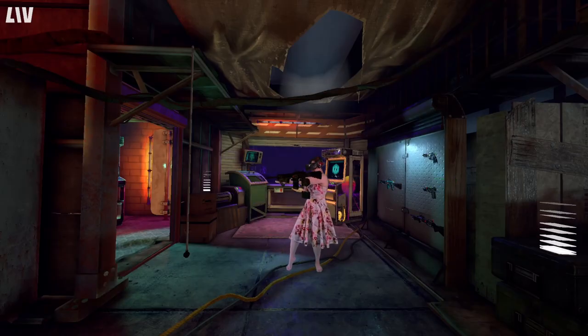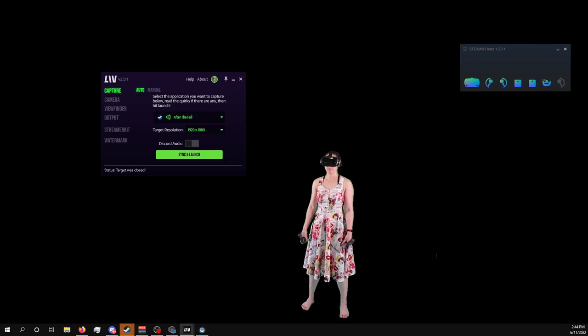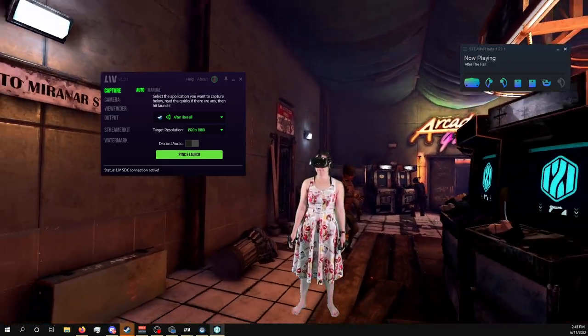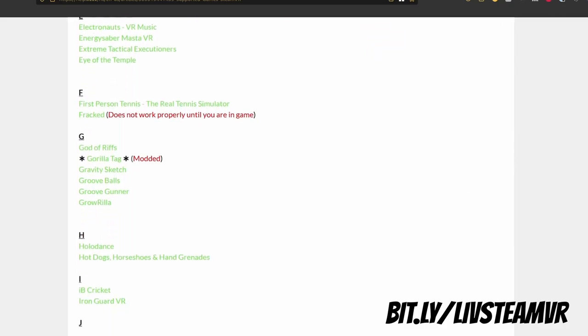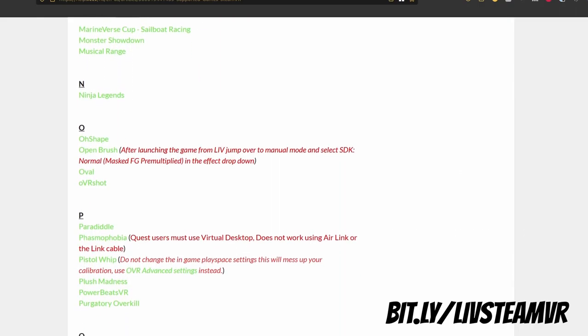Now let's open the game so we can capture it. Head over to the Capture tab. Make sure the game you want to capture is installed and under the auto tab dropdown list, select it, then click Sync and Launch. Switching over to the LIV output window, you should now see yourself inside your game. Keep in mind not all games have LIV support, but quite a few do — you can find an up-to-date list at bit.ly/livsteamvr, and I'll include the link in the description.